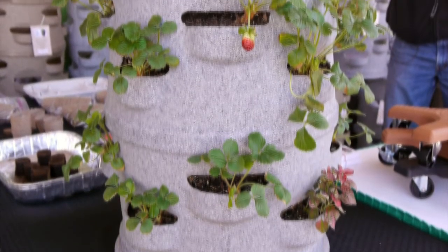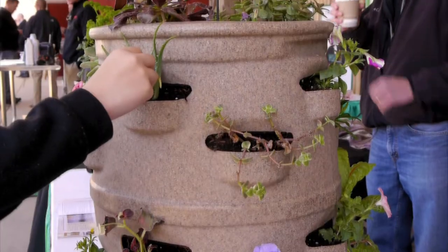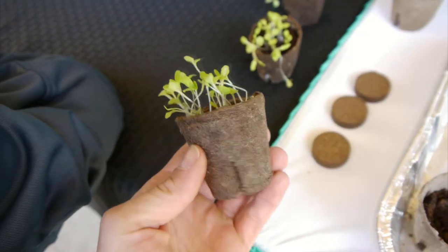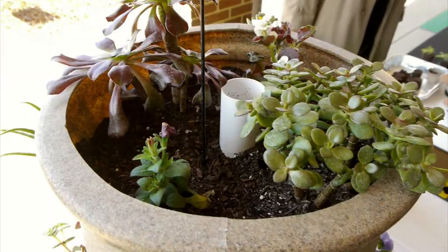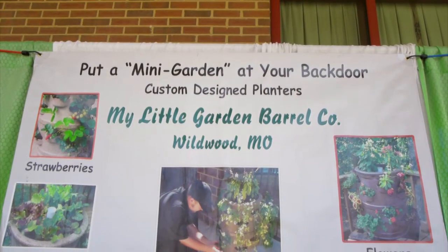When I went to design these and put it together the first time, we spent a lot of time researching them. I worked with a nursery grower to try to think through everything — how to position our side cups, the center watering tube, the size. You get much bigger, they get harder to get around. If you get smaller, you really can't grow that much stuff in them.